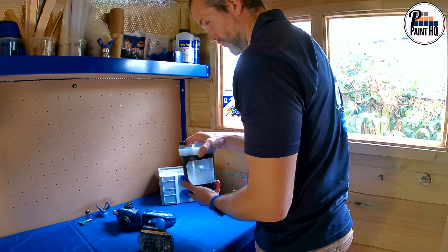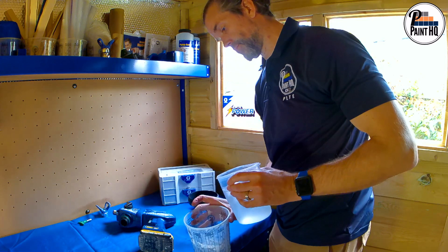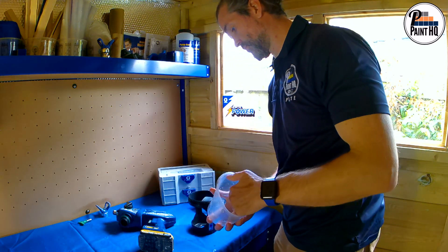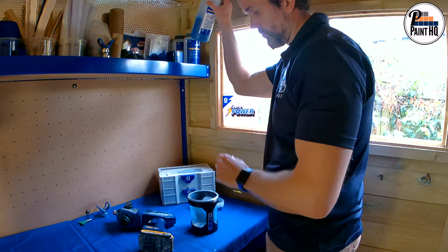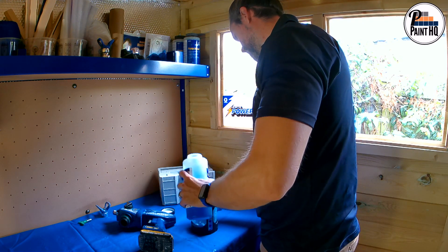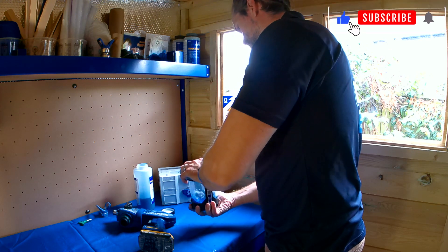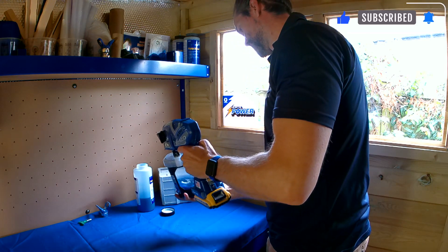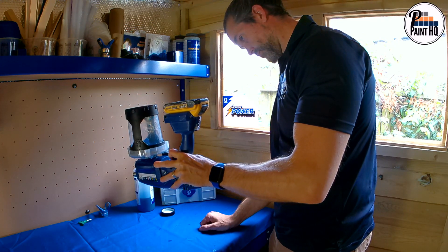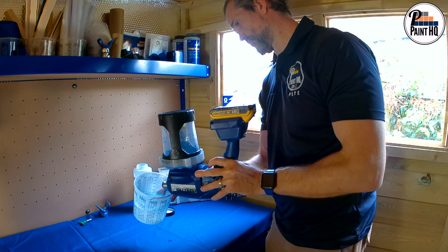As always, I store airless pumps with pump armour ready for the next spray project. Fill the flex liner with enough pump armour to cover the pump inlet. Prime for a few seconds, then spray into a waste container until you can see pump armour sprayed.